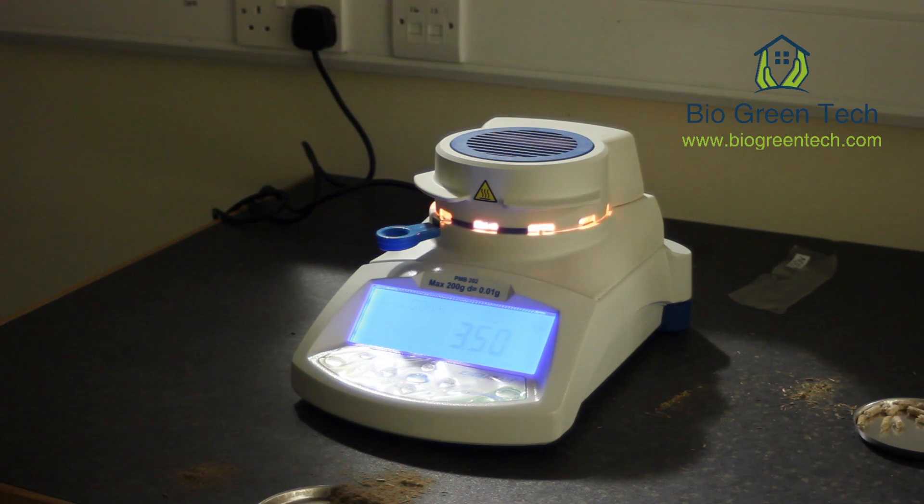And then we can do a moisture analysis of the pellets once they've been cooled from the pellet machine.